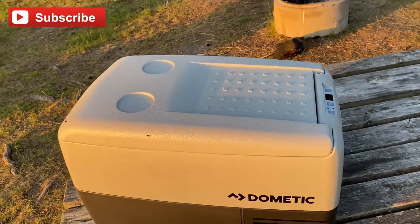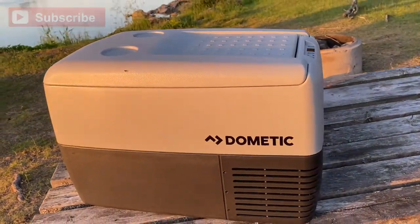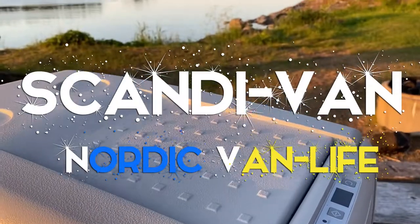So there we have it — the Dometic CDF36 coolbox. If you've liked this video please click like and subscribe for more van life in the Nordics.